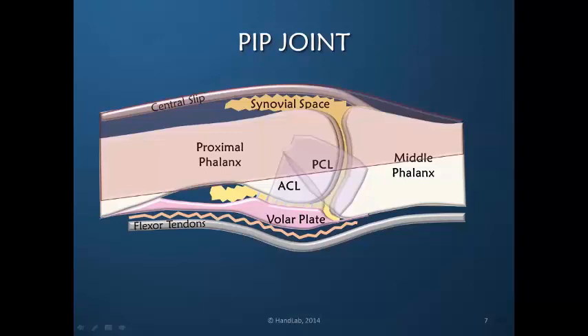Human tissue responds to stress that is applied to it. So if we are able to apply stress appropriately to a stiff joint — in this case specifically the PIP joint — we can recreate the differential glide of the tissue layers, which then recreates normal active motion.